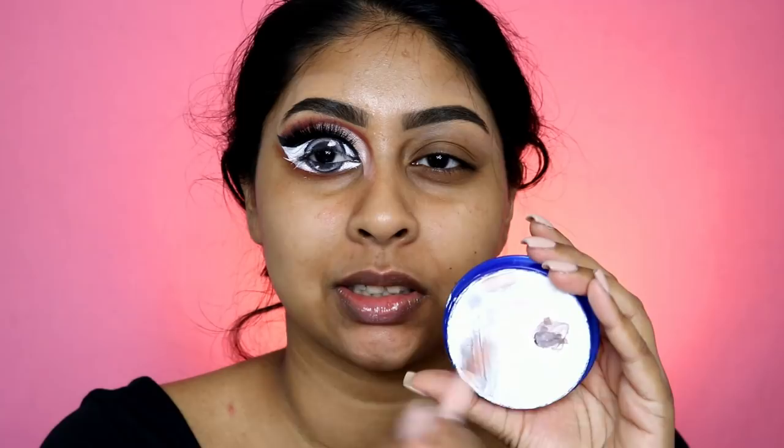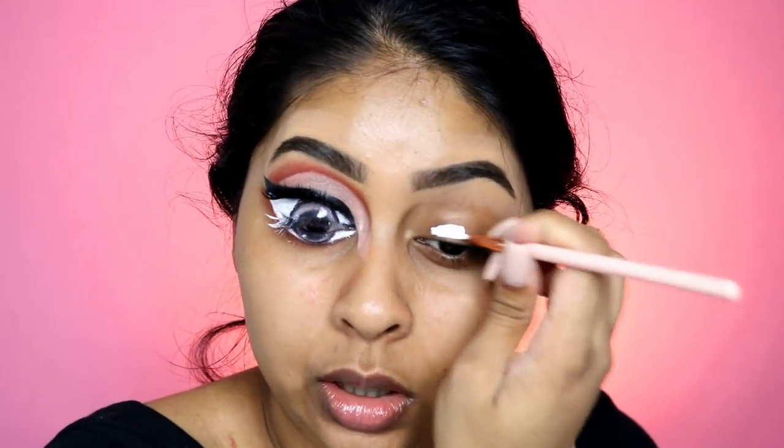I feel like once I put lashes there and finish that bottom bit it'll look cool. These people are starting to cut trees — every time I want to film, they weren't even here yesterday. I first started off with some Snazzery face paint — this is the white one. You do have to activate it with water, and I'm going to start outlining the eye.